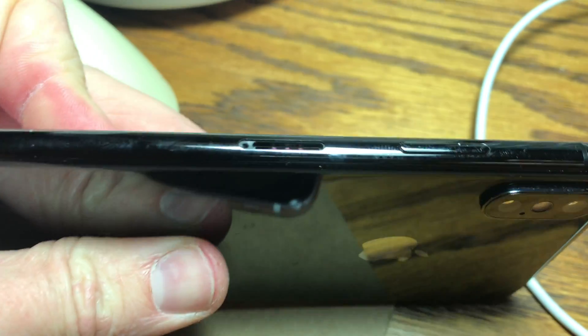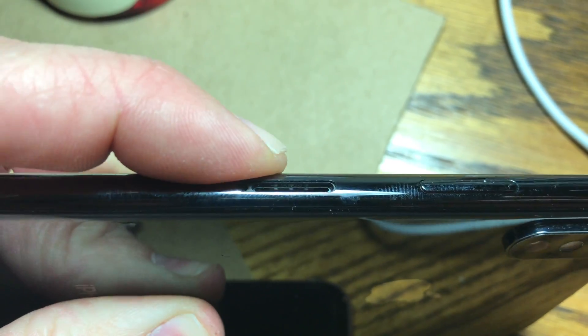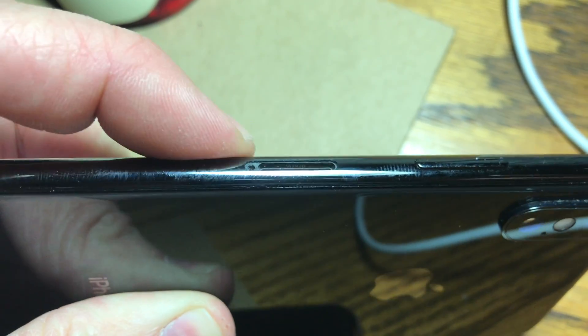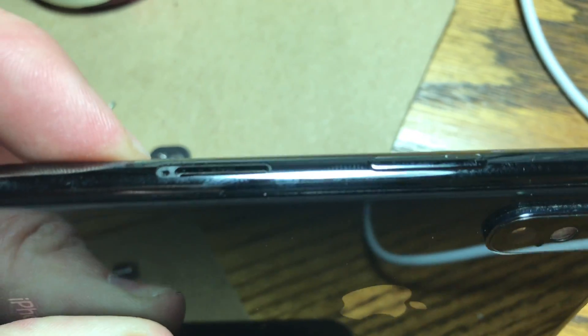Look up towards the screen. I'm not going to be able to get it on the camera — it's not going to focus in the right spot. But between the SIM card tray, the SIM card housing, and the motherboard, and the model number — in that little space between there — there's a white sticker.